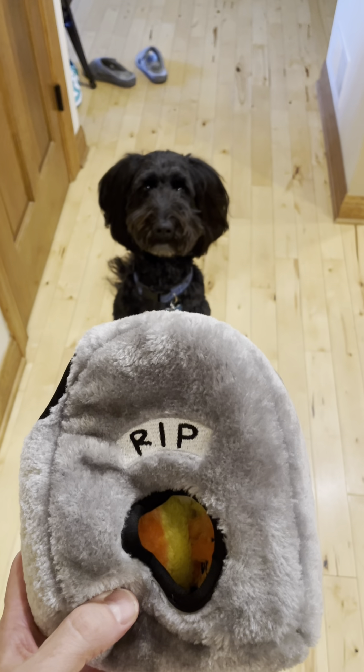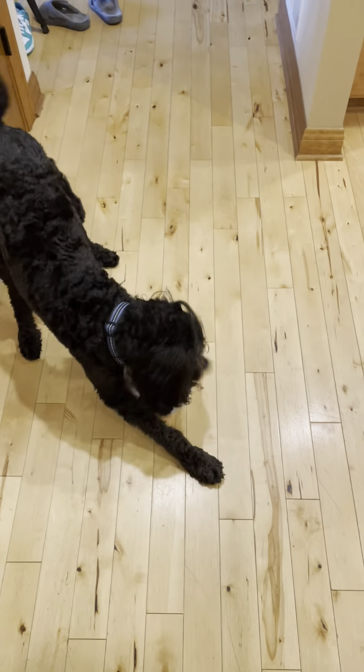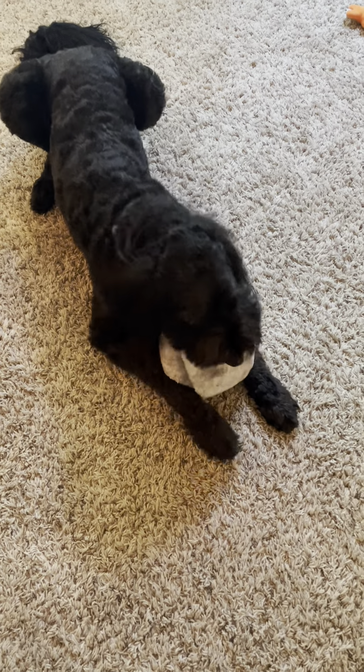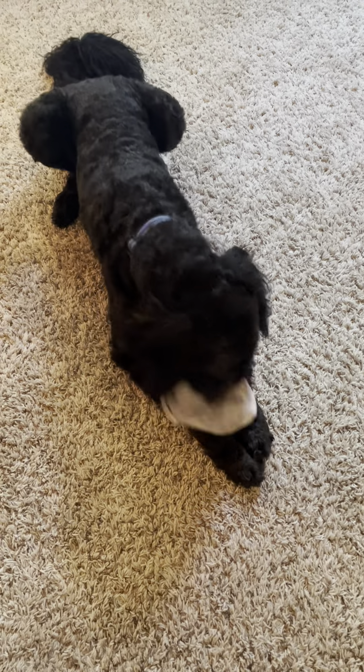Okay here we go. I'm gonna give this to Chewy. And there he is, working on it, trying to get out the little pieces. This will keep him busy mentally and physically engaged for quite some time.